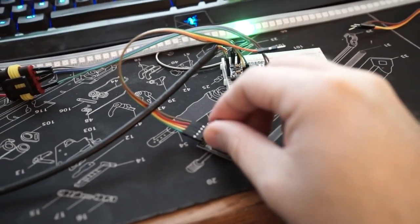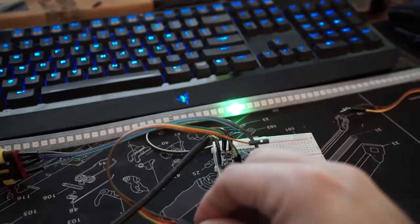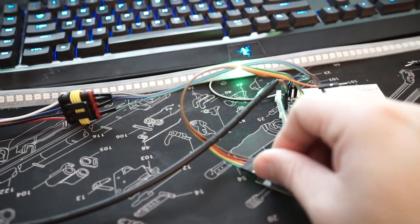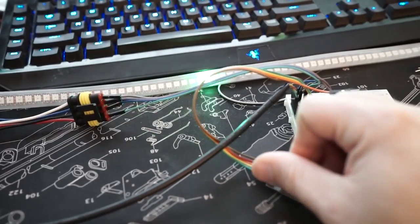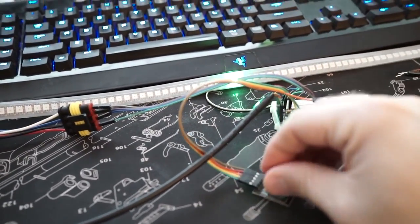I added in a small dead zone, so it has a bit of play before it actually starts moving the character. This would be much easier if I had a bigger one to turn.